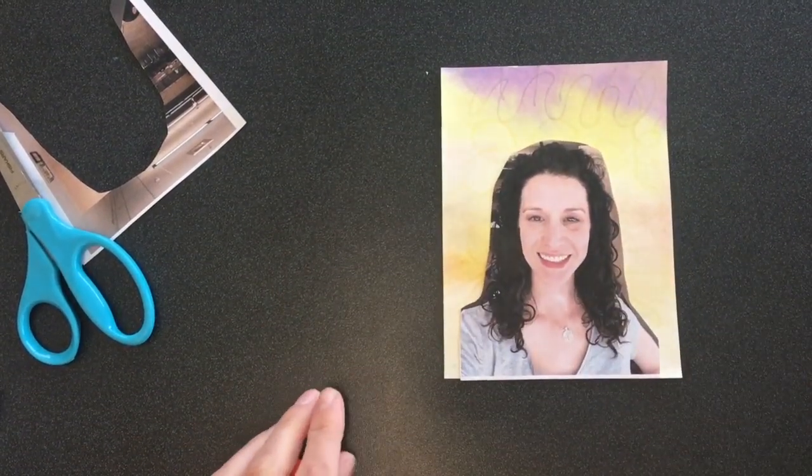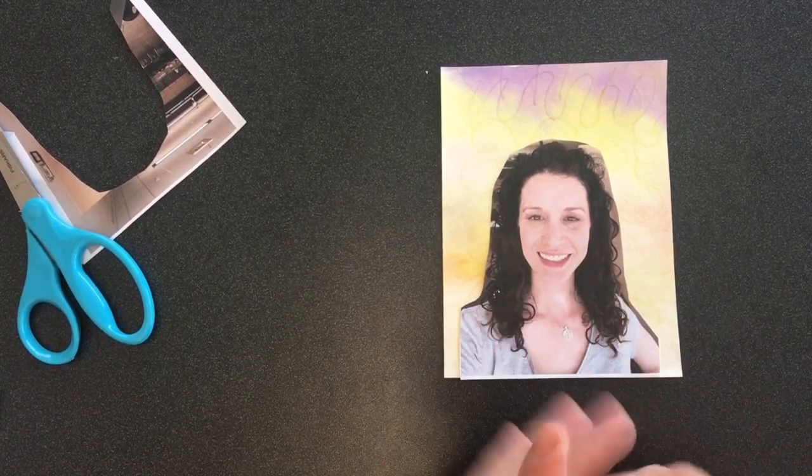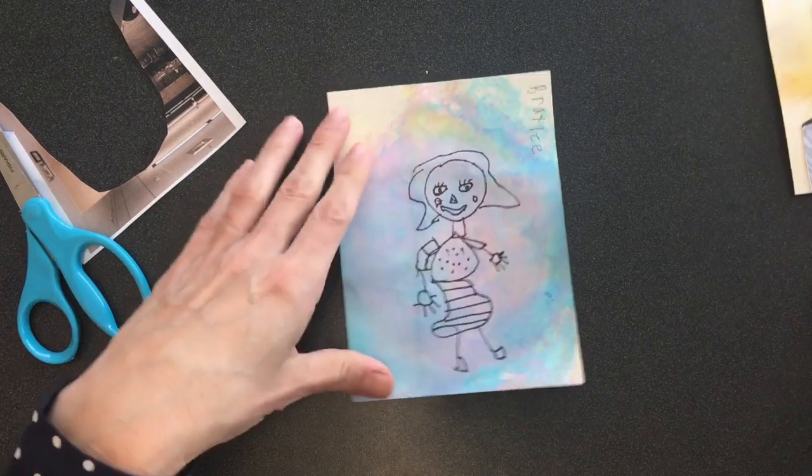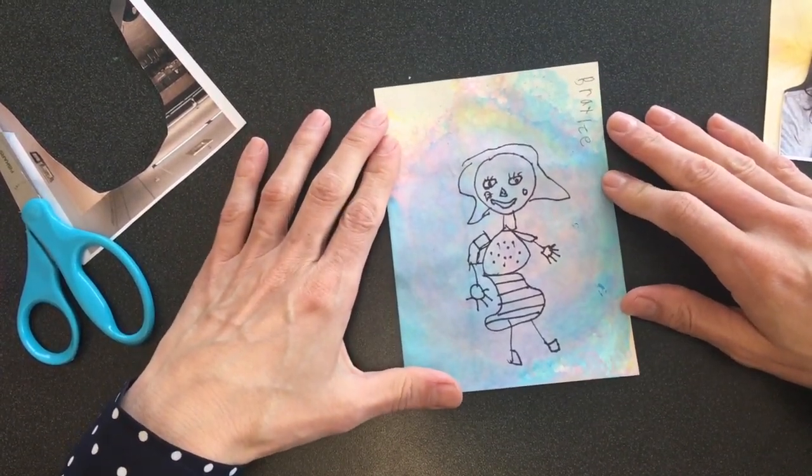And that's the first one. Once you're done with that, make sure you put your cap back on your glue stick, and you're going to move on to your second one and draw yourself, just like Braylee has drawn herself on this one.